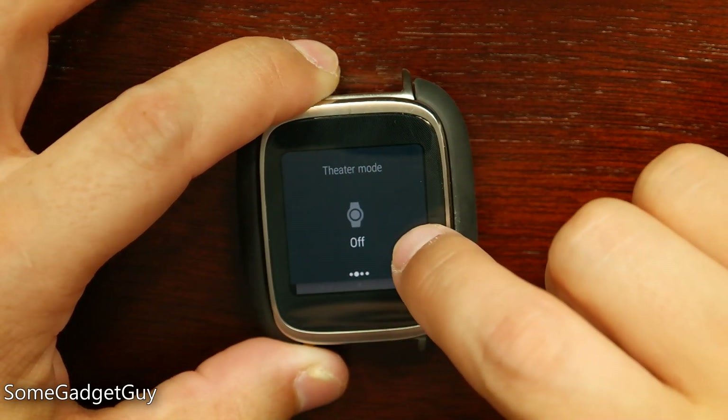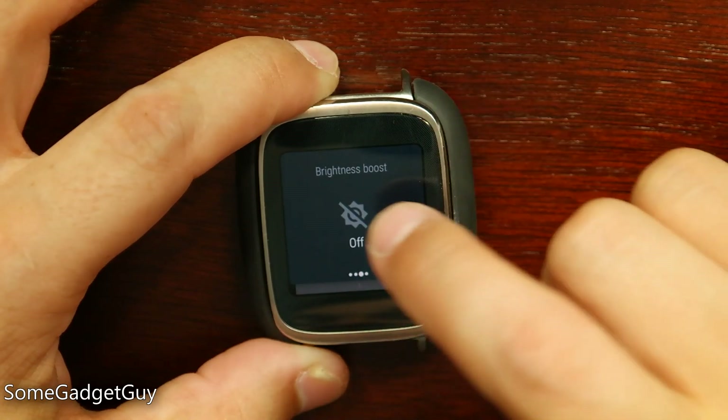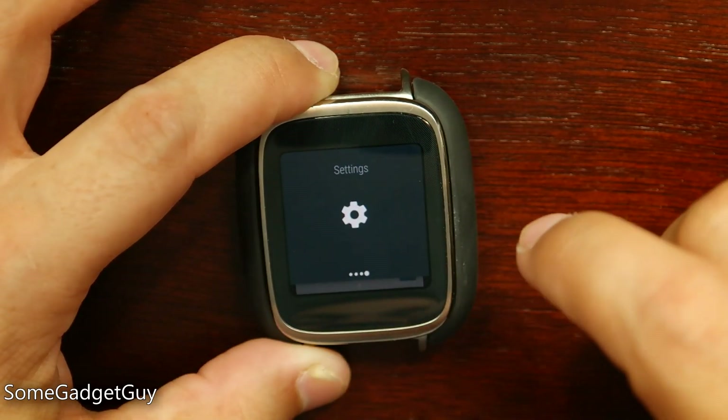We slide one over. We have a new icon for theater mode that's going to have the same functionality in muting the screen and muting your notifications. We have the new brightness boost, and this is the same high brightness mode — it's going to crank up the screen as bright as it can for a short period of time.